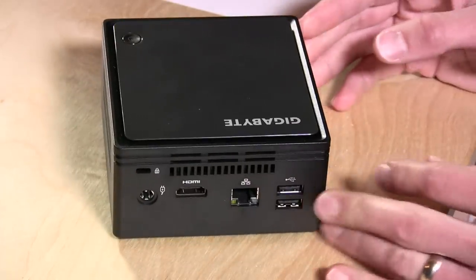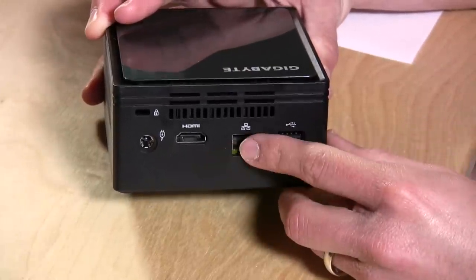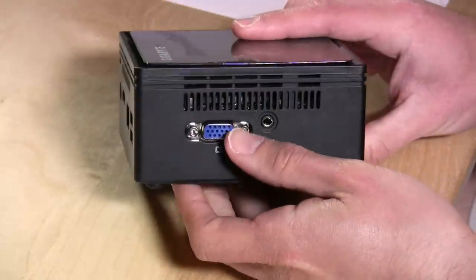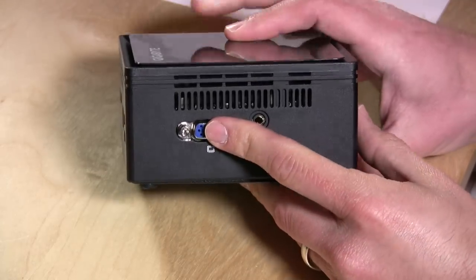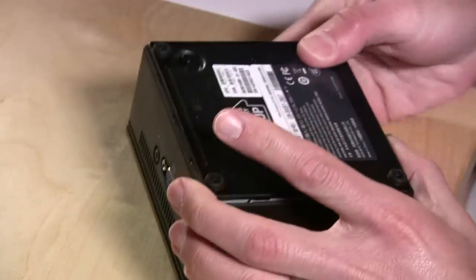You saw the USB 3.0 port on the front. You have two additional USB 2.0 ports in the back, a gigabit Ethernet port, HDMI, and you also get a second display option on the side — VGA and audio — so you can drive two displays without having to add any additional hardware.